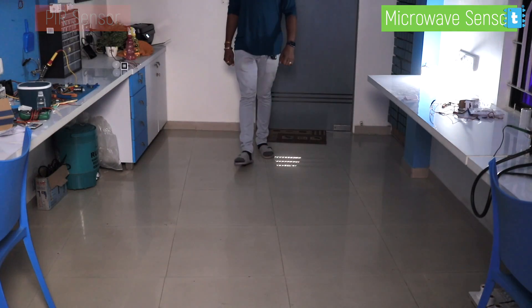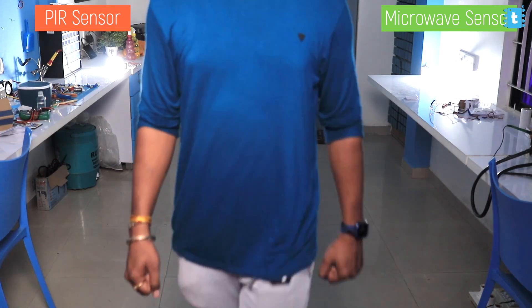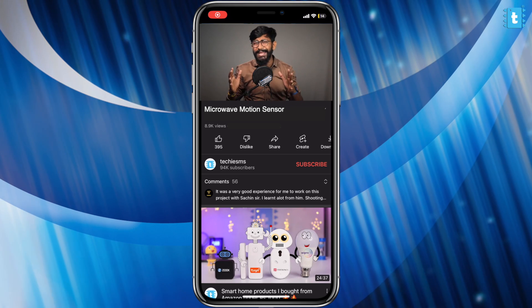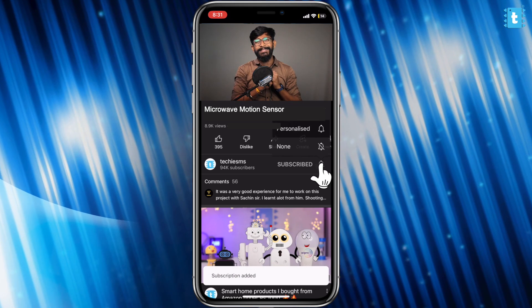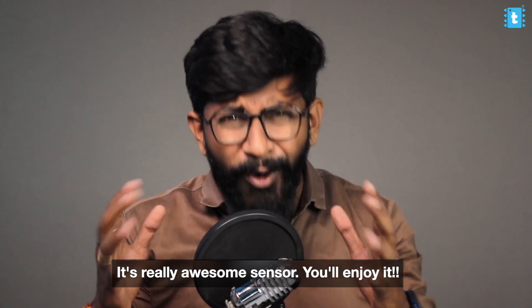I decided to make a detailed video for those who are not aware about this sensor, and let's compare it with the regular PIR motion sensor to see the results — which one we should consider for our projects or products. It's going to be a really interesting video. If you're watching me for the very first time, you're missing a lot of educational and interesting content, so do subscribe to this channel so you don't miss upcoming content in the field of IoT, electronics, and automation.